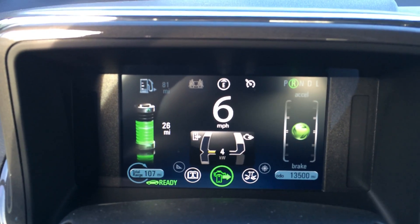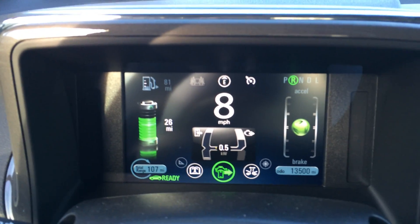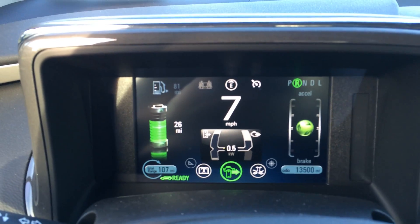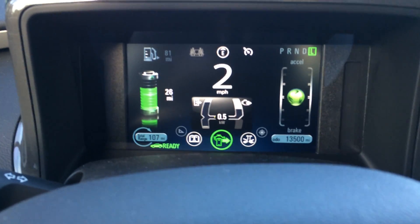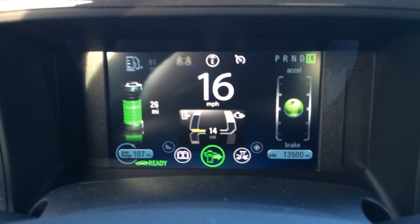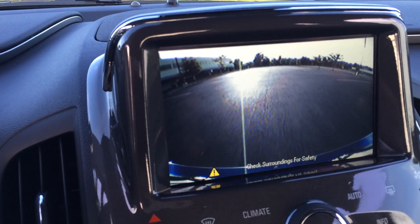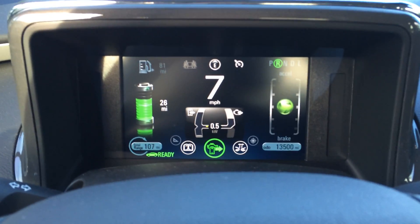I'll show this on the rear-view camera screen as well, so you can see that it's actually backing up afterwards. Going forward here, then I put it into reverse — you can see the rear-view cam — we stop and then we go into reverse. Very, very smooth. Another interesting innovation with the Chevrolet Volt.